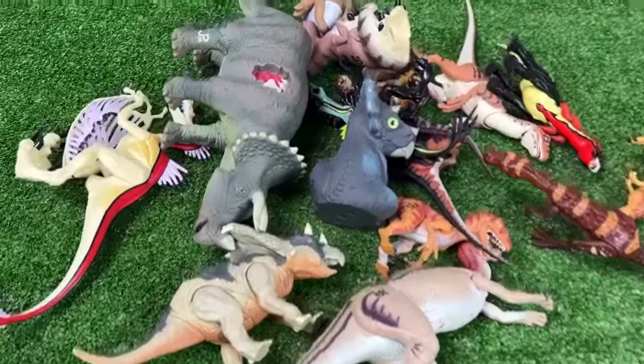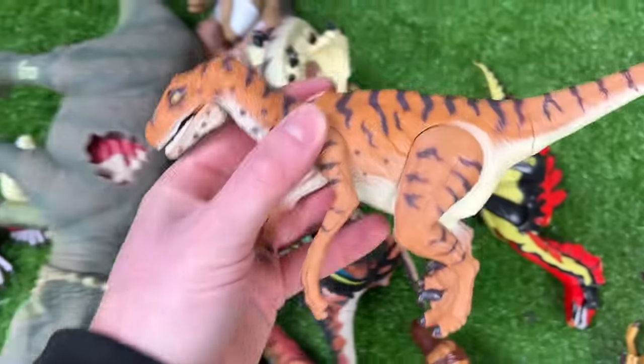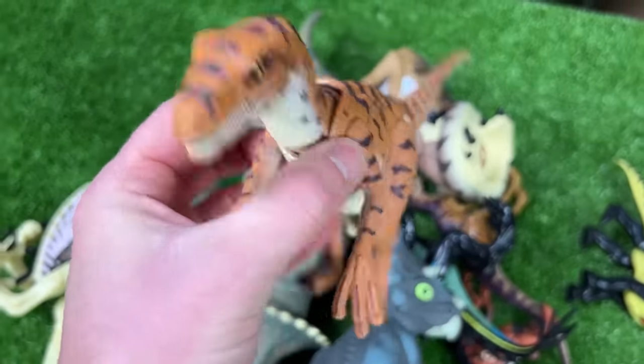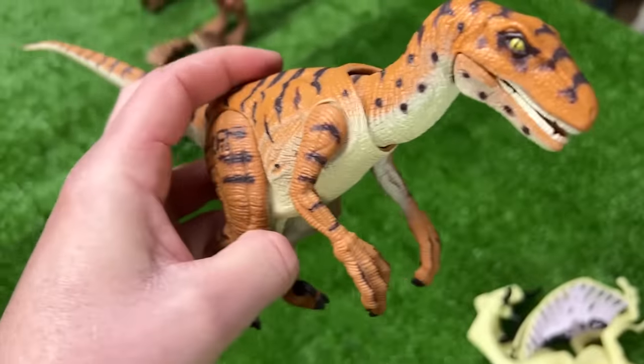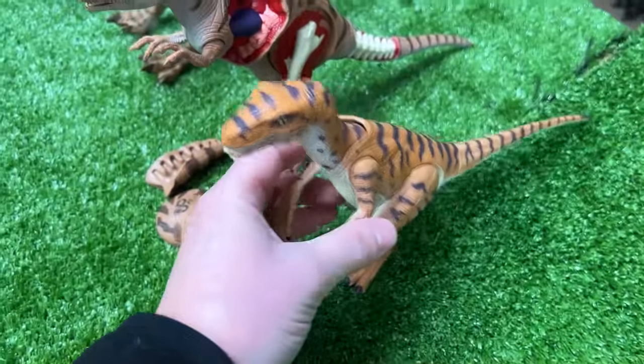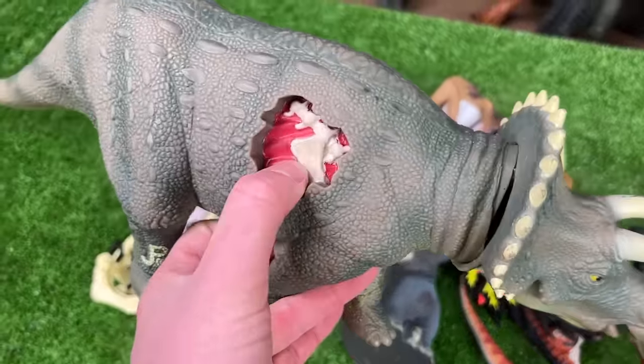Let's see the next biggest Jurassic Park dinosaur — I believe this is another velociraptor figure with black striping all over its body. This is the JP18 velociraptor. Let's set this down next in line.